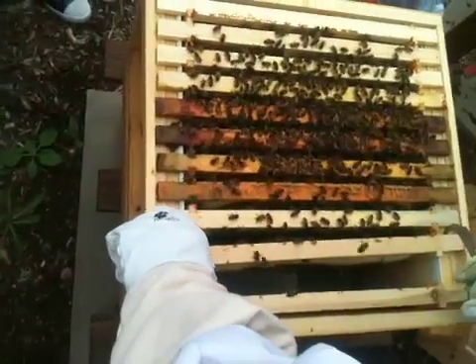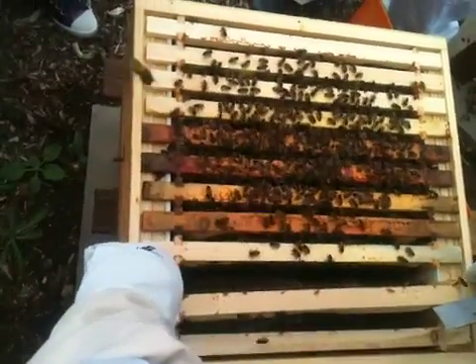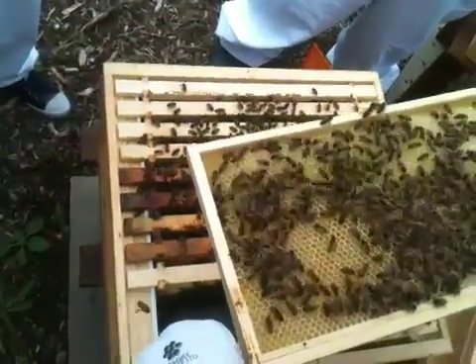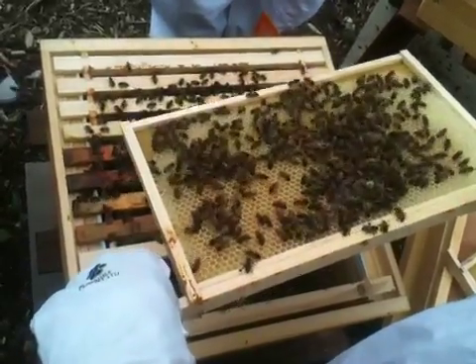How often are you having to check on these once they start drawing out? I look for the positive signs like pollen going in. I mean, how often do you check the hive? Are you checking it daily? No. In the swarming season about once every five days, but once we've passed the swarming season — which hopefully we have — less frequently.